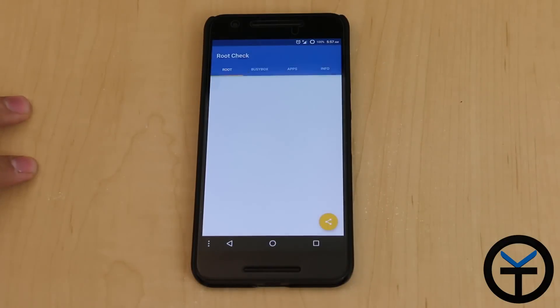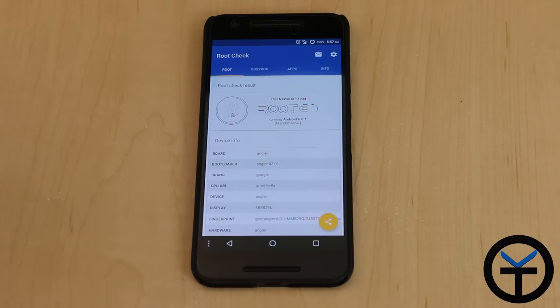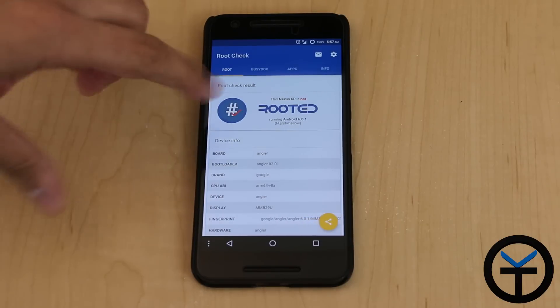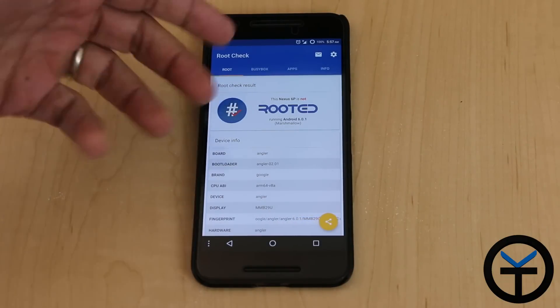The main purpose of this module is to help us hide root. What it does essentially is, for applications that we need to use on our rooted devices, sometimes they just don't work and say the system is not compatible because it is rooted. We can use an Xposed module called Root Cloak and we'll be able to receive a response like this, where it says this device is not rooted.